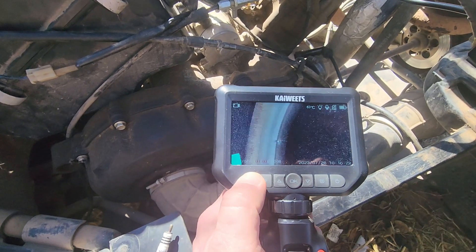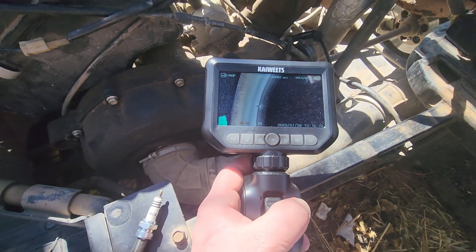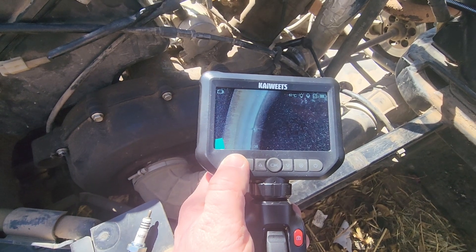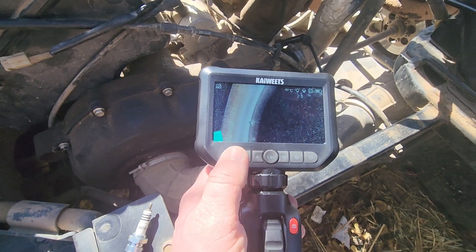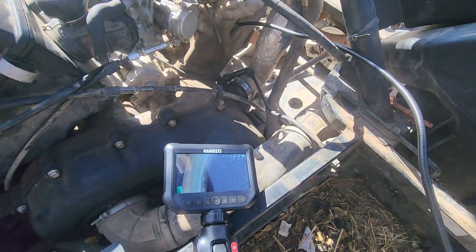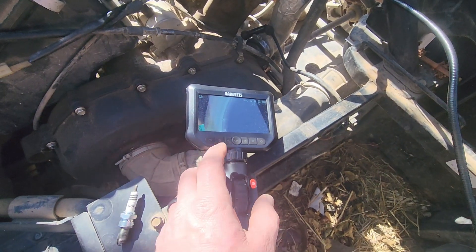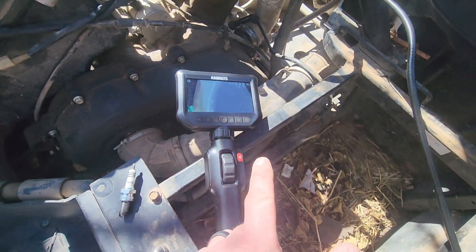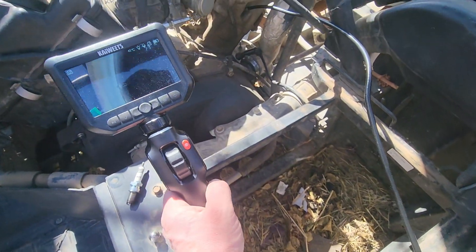You could also take still shots inside an engine or wherever you stick that thing, and be able to adjust the brightness. There are a whole lot of other settings I haven't even gotten into yet, but definitely a handy tool to have. I'll put the link in the description.